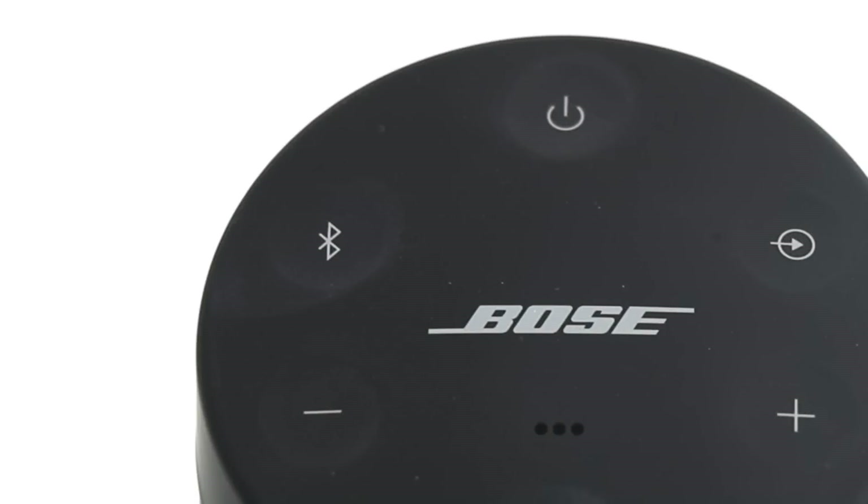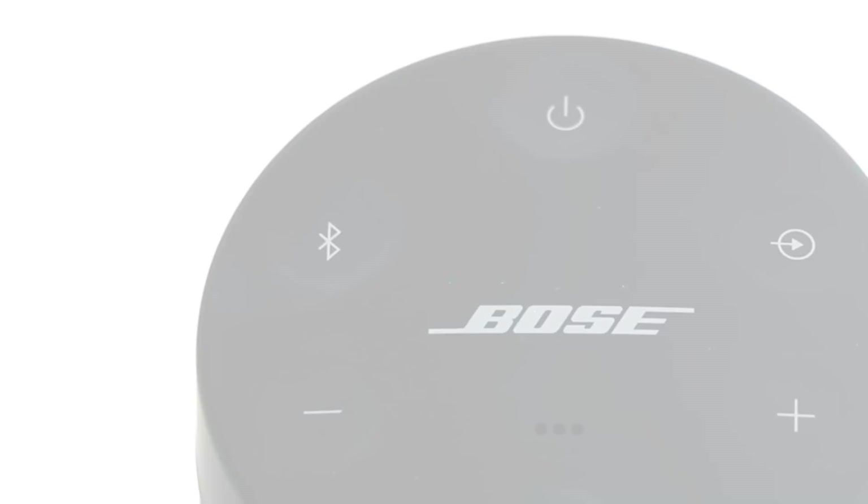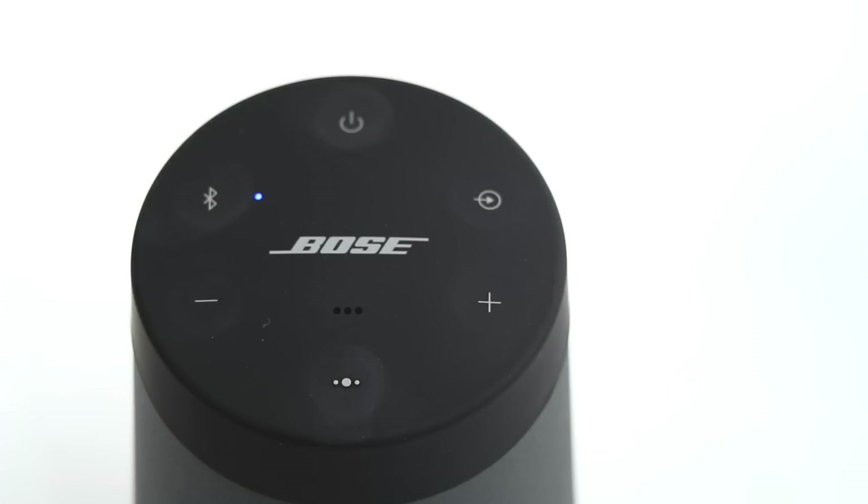Once power is connected, the battery indicator blinks amber, and your speaker will initialize the battery, then emit a tone. You are now ready to turn on your speaker.